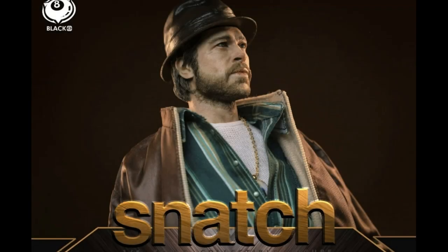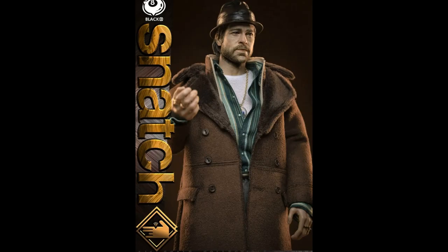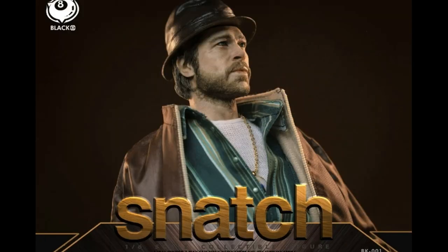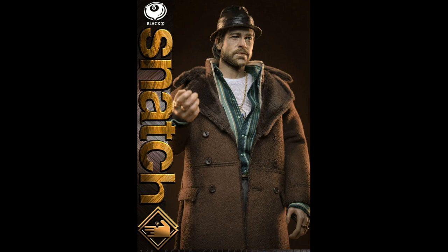When Blackgate Studios released the pictures for their upcoming figure, Mickey O'Neil from the movie Snatch, I never ordered anything faster. I thought it was such a great idea and I hoped that the final product would look as good as these pictures. Then I started seeing reviews of the actual product and I was like, uh oh.